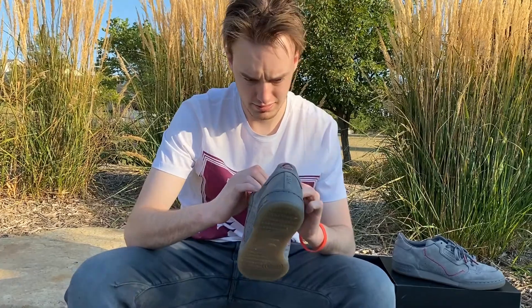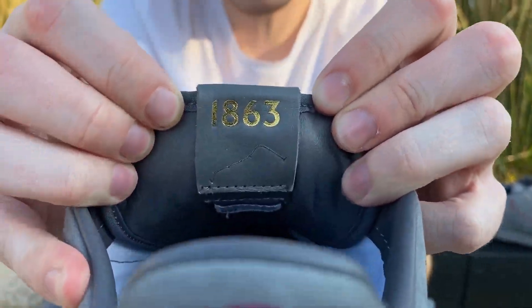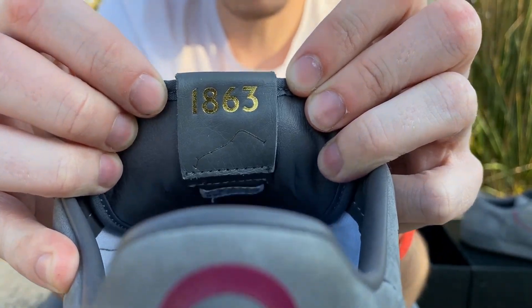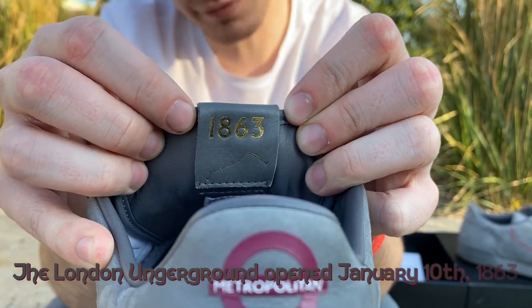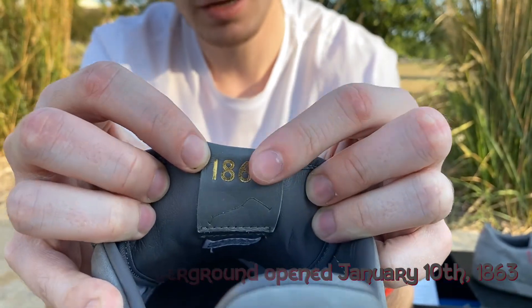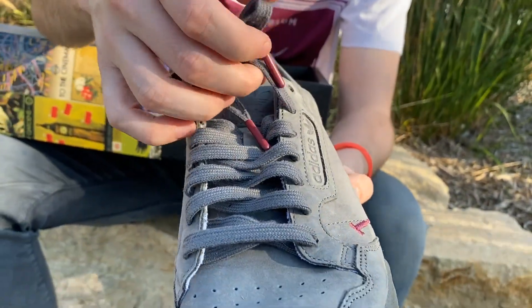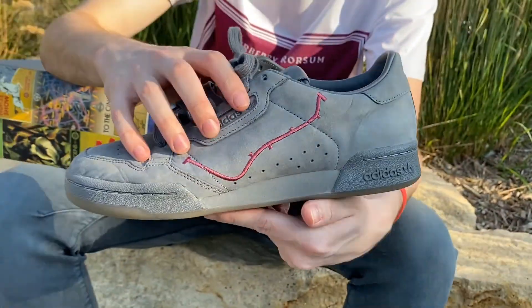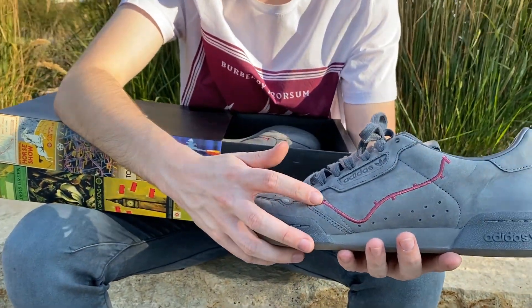The inside of this Adidas leather tag says 1863, because that's when the Tube opened — probably when they first opened it. Just a little golden inlay with that same map logo. Gray laces with wine on the tips.